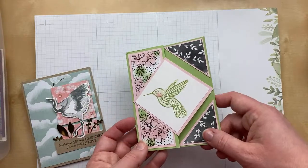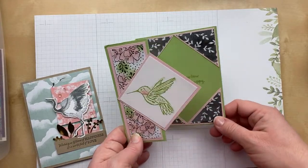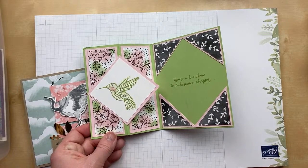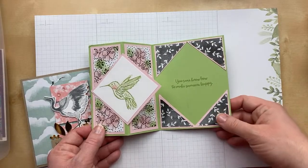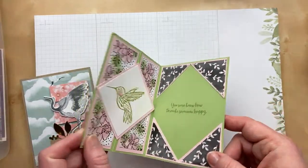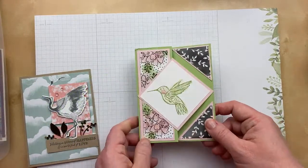Another bird one — I think this was called 'A Touch of Ink' or something like that for this celebration bird — then some hand-penned designer paper that was black and white. This is a Z-fold card: the card front is folded back and we just have a diamond shape in the center. 'You sure know how to make someone happy.' This one's from Melissa Perry. She sponged color onto the black and white designer paper — I didn't even realize it wasn't pre-colored. I love that you can customize it that way.